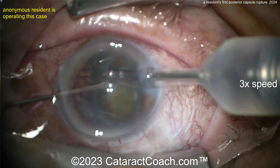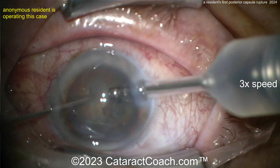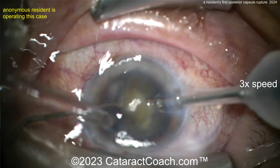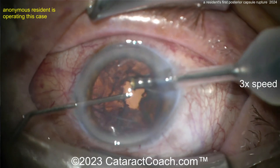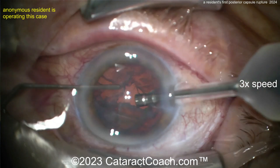It looks like a spatula in the left hand and a phaco probe in the right hand, getting the nuclear pieces up out of the capsular bag and emulsifying them. That looks pretty good so far — but wait, what just happened? They weren't protecting the posterior capsule. There's a fluidic imbalance there.